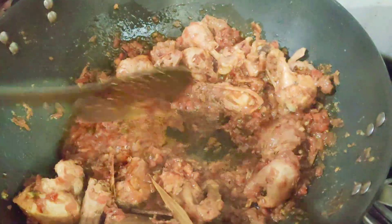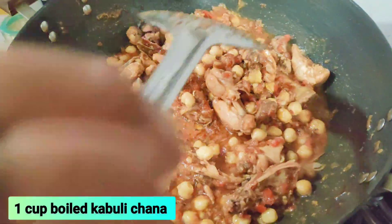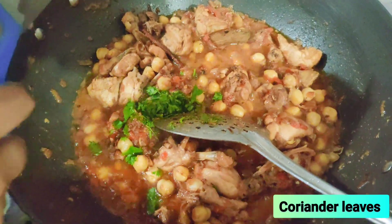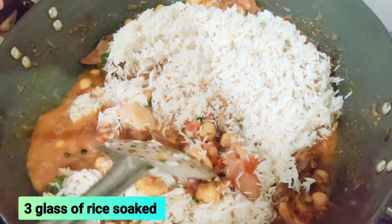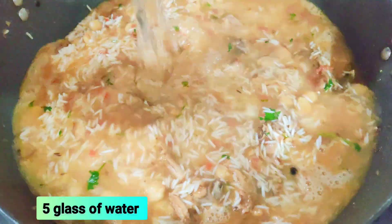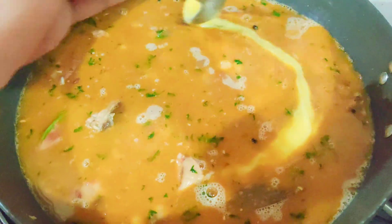After 10 minutes we will add the rice. I have soaked the rice beforehand. Before adding, use about 2 to 3 glasses of water — I have put 3 glasses of water without tea.